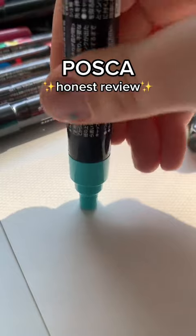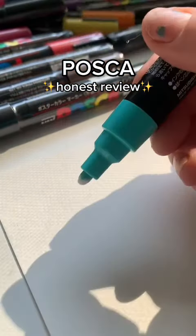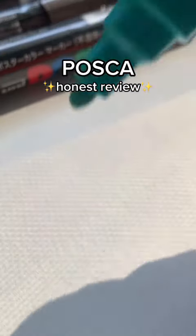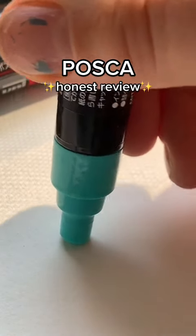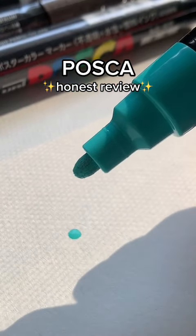Okay, so to prep these, you basically just have to pump them up and down until the ink... I'm impressed because the ink is already starting to flow. Can you see that? A lot of paint markers and chalk markers that I've had, it takes like a full three minutes of trying to prep them. So, okay, very impressed. And the ink looks super opaque.